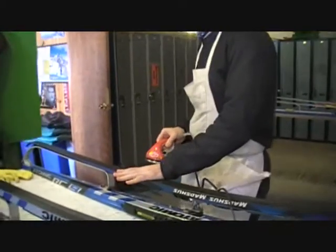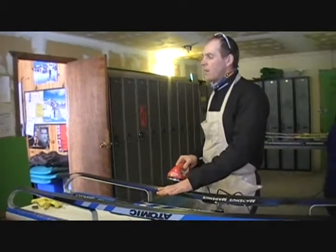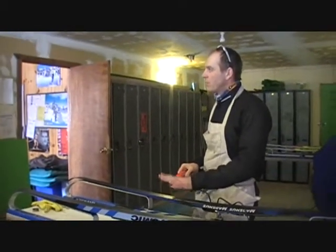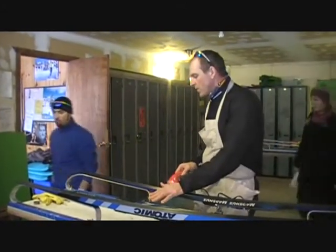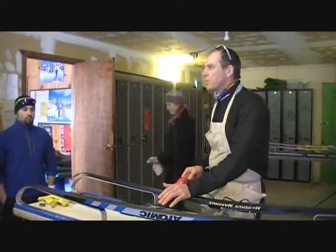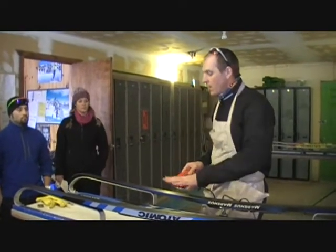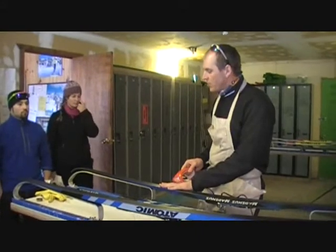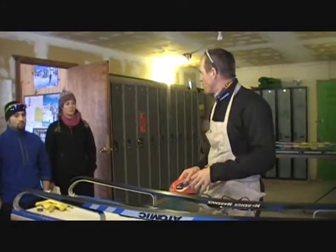You never want to keep the iron stationary on the base — the iron is always moving, and only enough to melt the wax. The skis themselves are a porous material, so much like your face when you put hot water on it and your pores open up, the same thing happens with skis: when you put heat to the skis the pores open up and it allows wax to go into the pores.